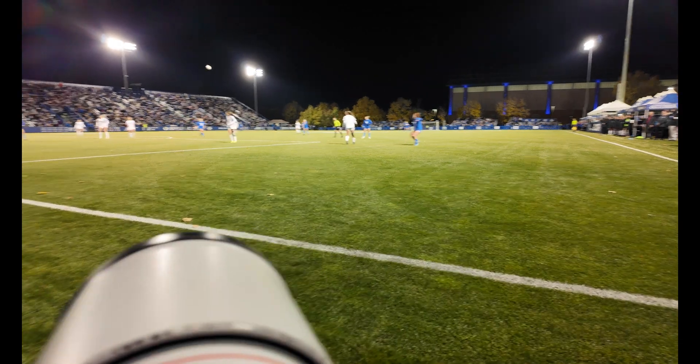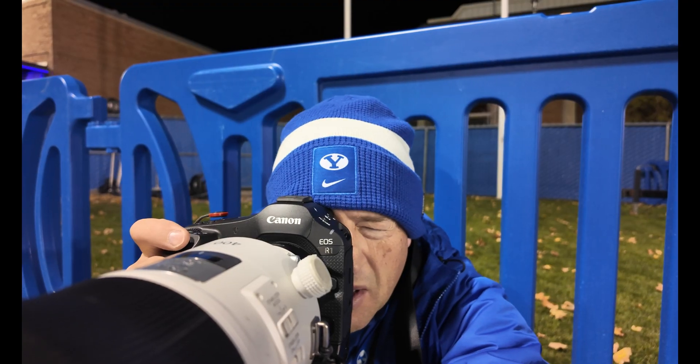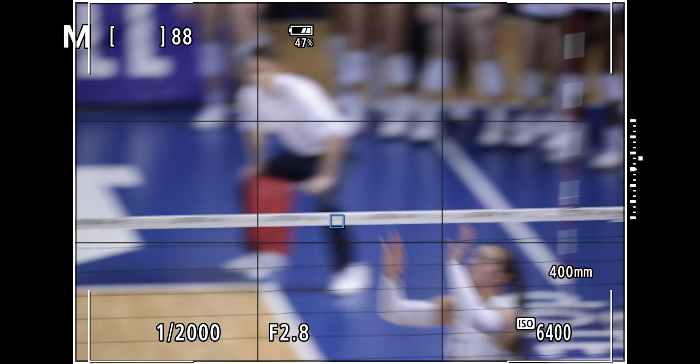If you want to see more content like this, go ahead and check out our full review of the R1, where we do a deep dive into its autofocus capabilities and Action Priority AF. If you have any questions or comments, go ahead and leave them in the comments below. Otherwise, we'll see you on the sidelines.